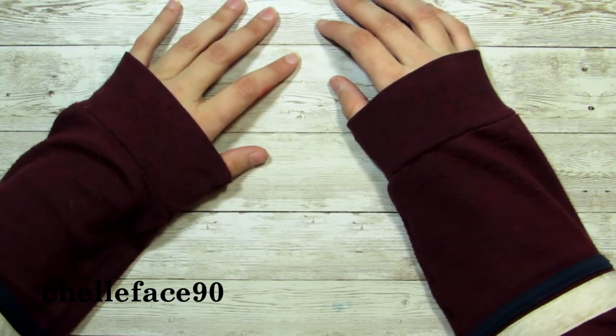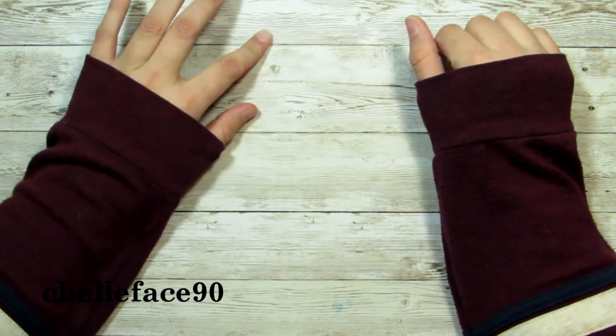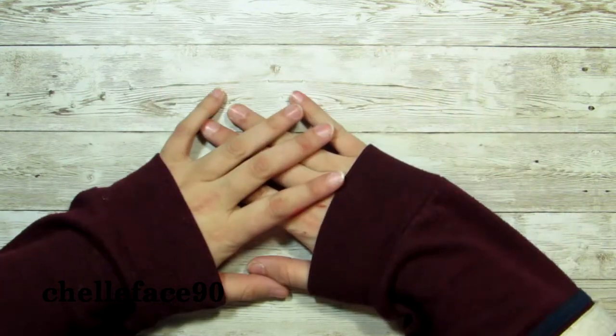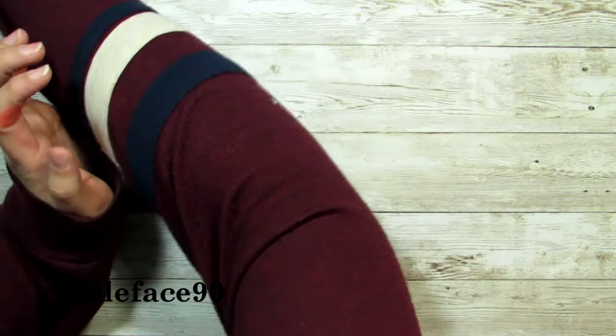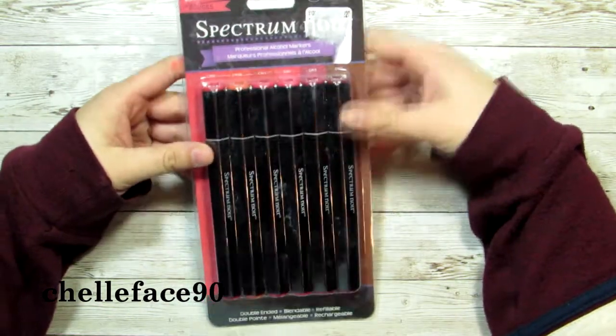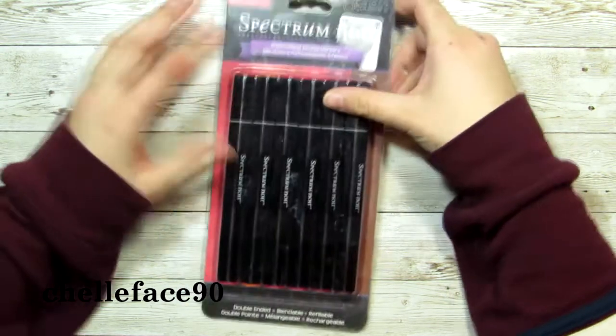I got some new markers from my cousin slash twin. We are 16 years apart with different parents, but we are twins — the whole family would tell you so. She got me some Spectrum Noir markers from, I believe, Tuesday Morning. They were $4.99, at least that's what the tag said before I took them off.